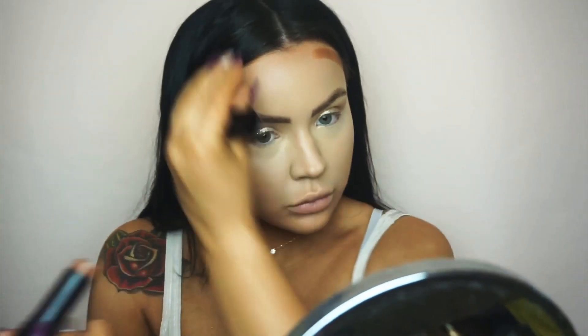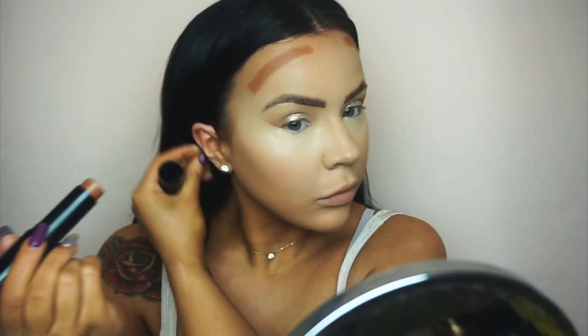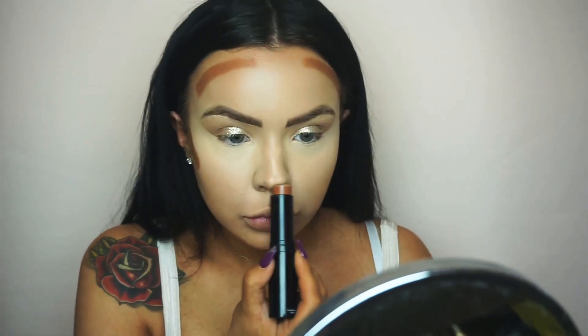I'm using my Iconic London stick in shade 4.1 to warm up my face in the areas I want to cream contour. This may look crazy at first, but trust me when you blend it in — it gives your face such a nice chiseled look and it's gorgeous on the skin.